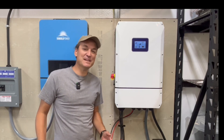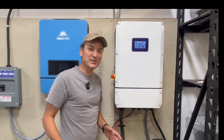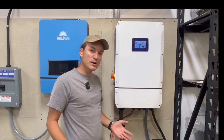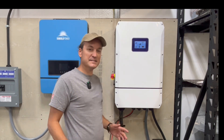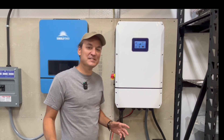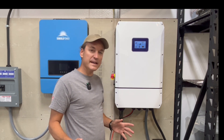Hey guys, so this video is going to be a follow-up on the NHX 10k. This is a 48-volt split-phase inverter. It can output 10,000 watts, so you're somewhere around 5,000 watts per leg. Although the testing I did in the last one showed you can go a little over that, so around 6,000 watts. This inverter is outdoor rated. It also has four separate solar inputs. Each input can take up to 500 volts open circuit and 15 amps.